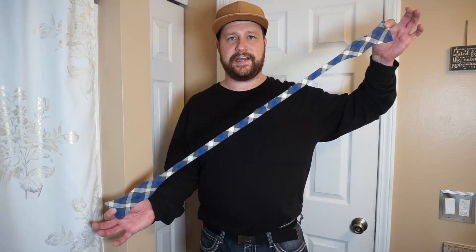Hello and welcome to another episode of Mr. How To. Today we're going to learn how to tie a bow tie.